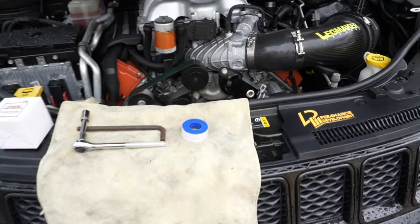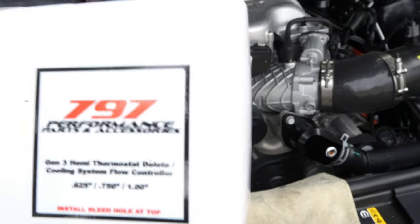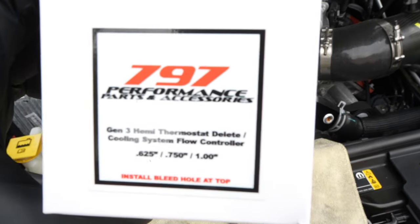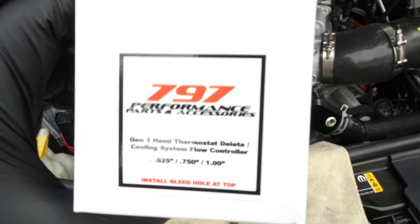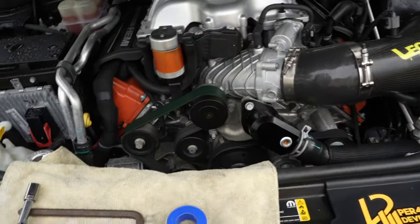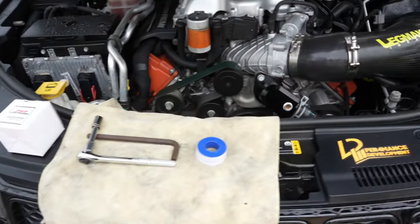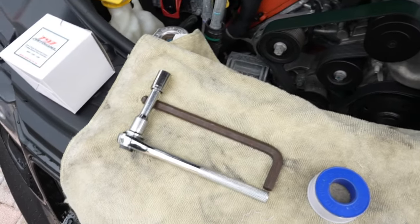There is a kit for it. If y'all could see it, this is the kit right here. They come with everything you need for the thermostat delete. It's not a hard job — it's easy. I got all my tools right here.